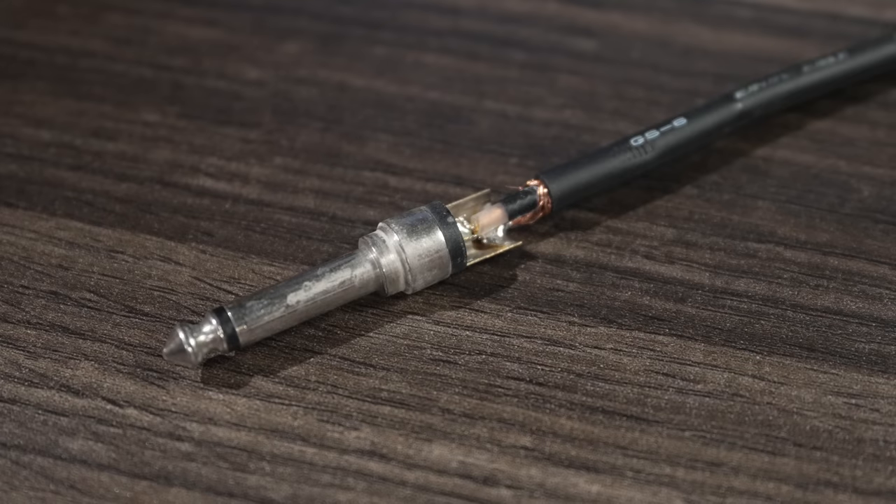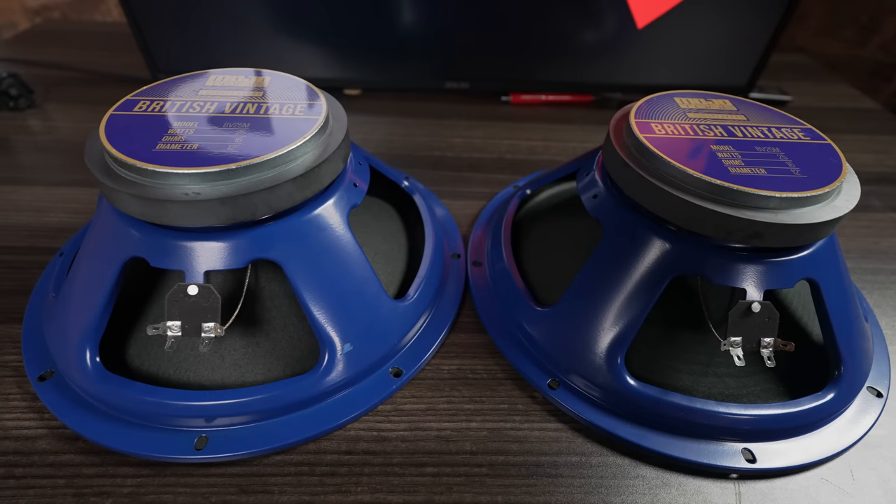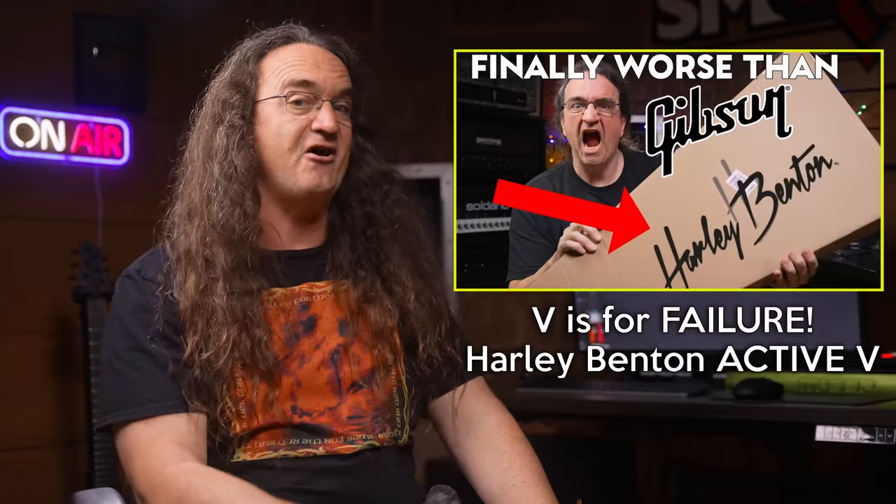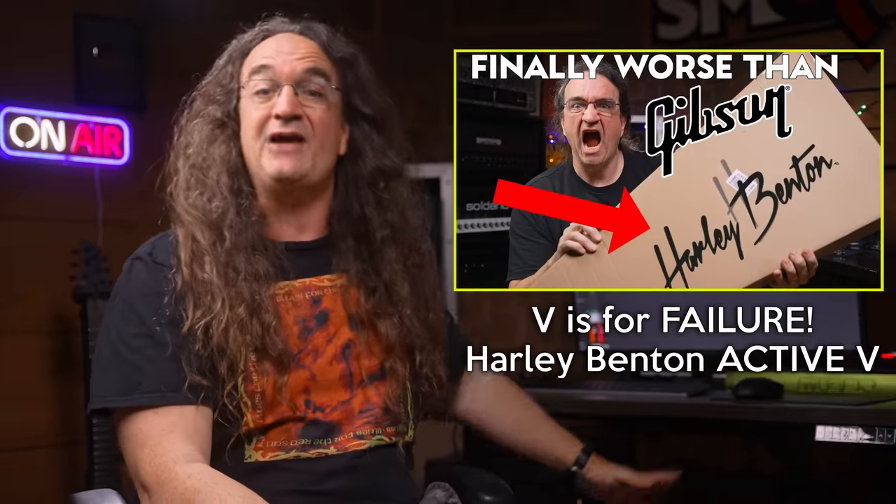Number one: soldering. I can't emphasize just how important learning to solder is. This is the number one skill you should be picking up on your journey from aspiring engineer to the guy who can make things happen. Soldering comes in handy in so many ways: fixing broken cables, changing out speakers in guitar cabinets, wiring new pickups, fixing cold solder joints on guitars, and most importantly, building your own custom cables.